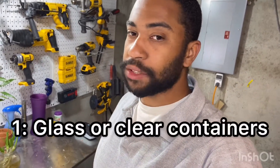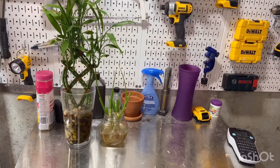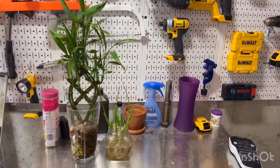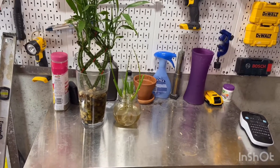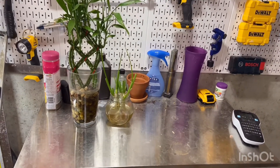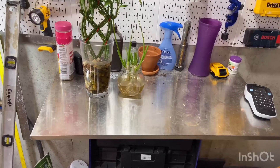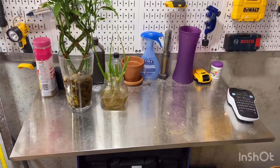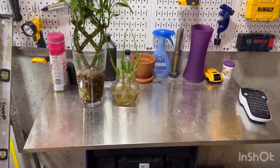The first type of container used for hydroponic systems is glass or clear containers. On the left here is our bamboo plant — it's about eight months old and has been through multiple transplants. You can transplant hydroponic plants very easily even in a rock solution. One of our cats knocked it over and broke the container, but we transplanted it into a new pot and it recovered just fine. On the right is green onion — we bought it from the store and grow it on our kitchen windowsill. Every day my wife cuts from it and we have fresh green onions in our eggs every morning.